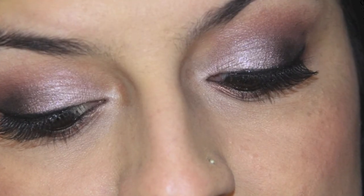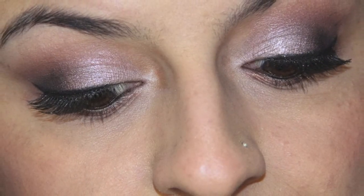And here you have some close up shots of the final eye look. Thank you so much guys for watching. I hope you've enjoyed this tutorial. Don't forget to subscribe before you leave and leave me comments below if you have any questions. Thumb me up too — I'll see you next time. Bye!